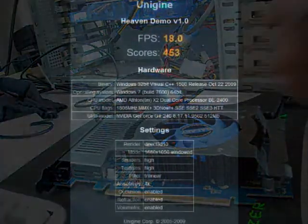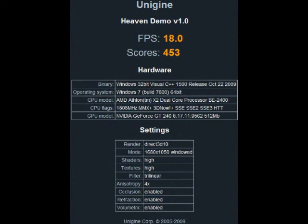Let's go to the benchmarks now. I'm recording this with my Sanza clip. I was using the Unigine benchmark software to benchmark the GT 240, because it's a relatively new benchmark and there haven't been any optimizations by NVIDIA or ATI on it yet. As you can see from the first benchmark, run in DirectX 10, after playing through the whole demo it got a score of 453 with an average of 18 frames per second.